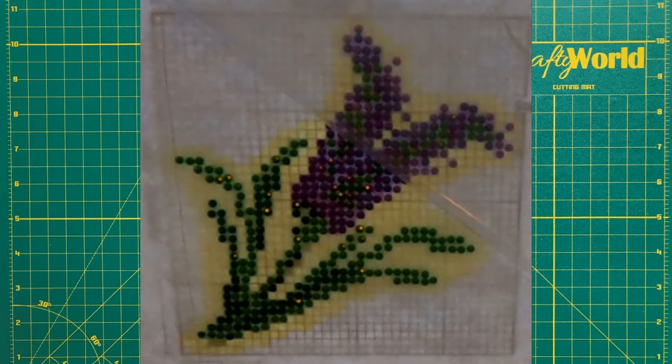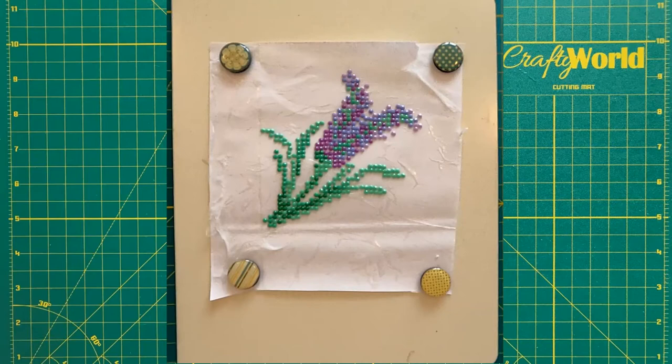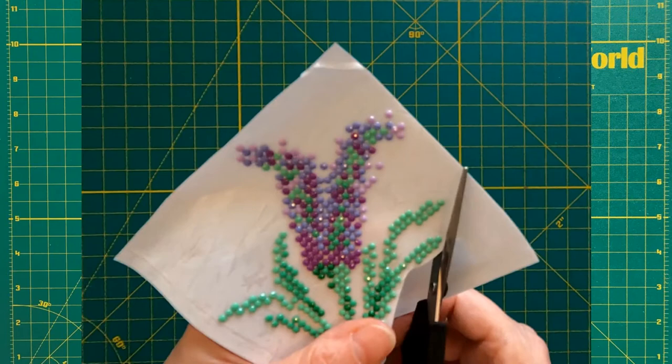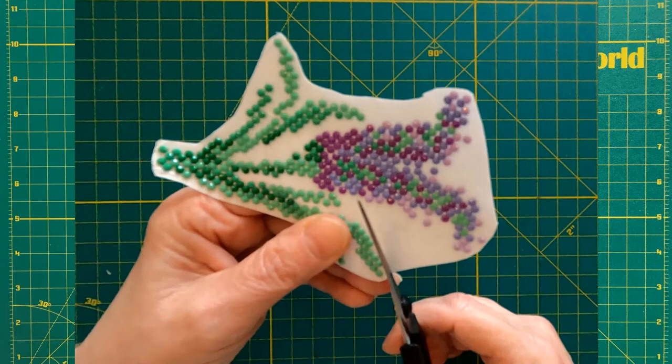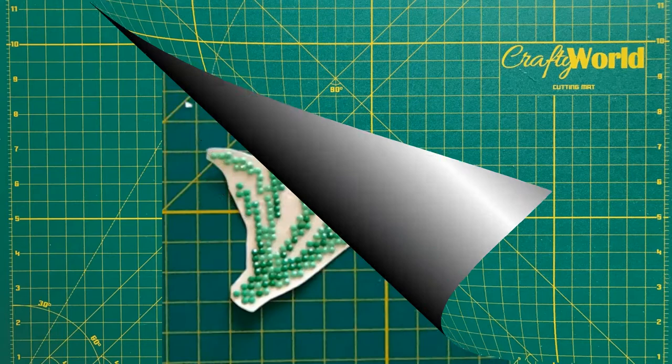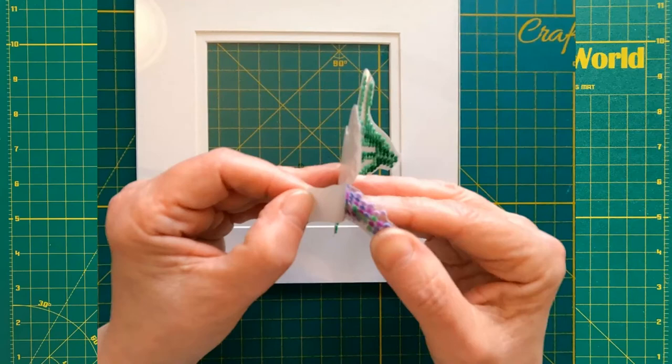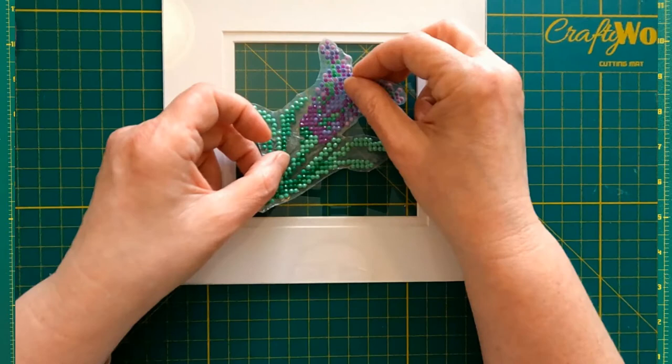When the diamond painting is finished, trim around the edge leaving one gem width around the outside of the design. Finally, peel the backing paper away from a small corner of the project and secure the small sticky area on the final surface. Then gently peel the remaining backing paper away, sticking the design down as you go.